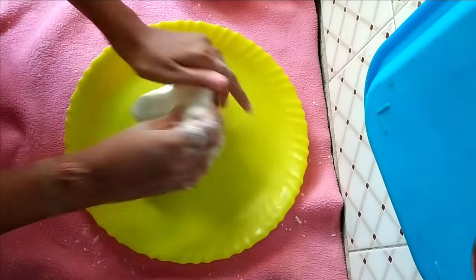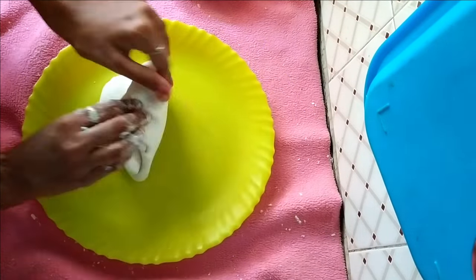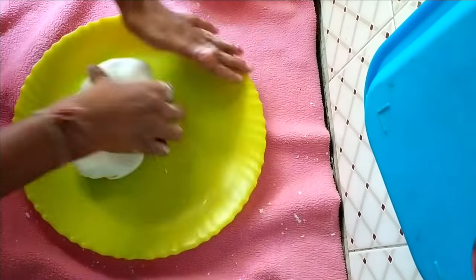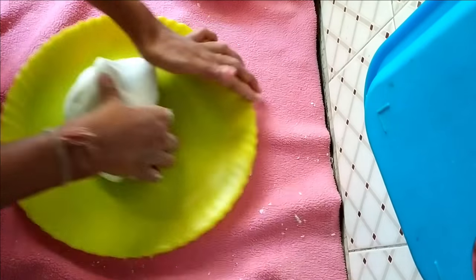Now, on a plate or on the countertop of your kitchen, apply a little amount of oil over the surface and knead again for a few seconds in the same manner.